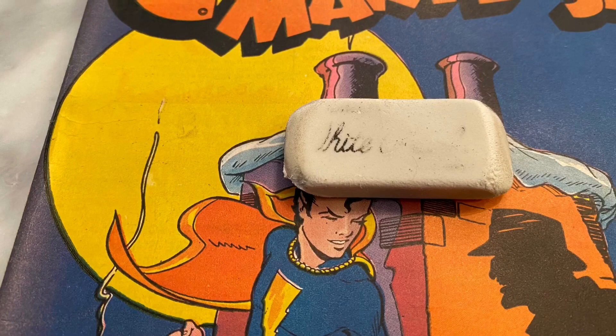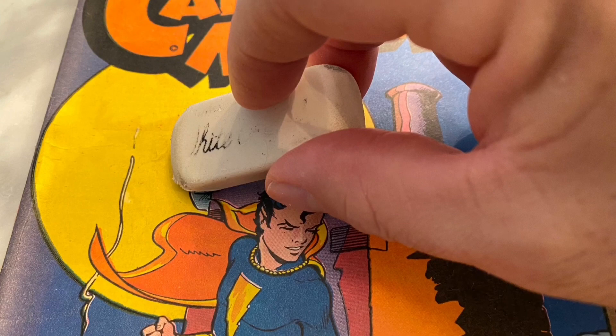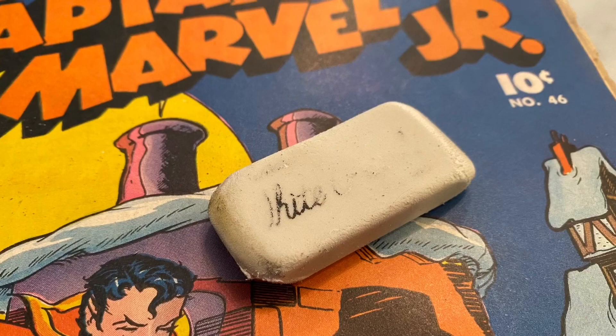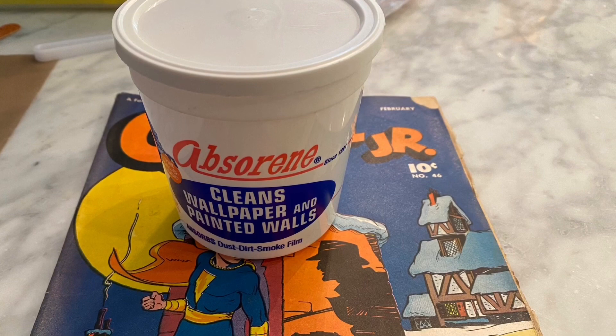Next I want to concentrate on some bright colors — this moon needs some nice cleaning. I do take a white eraser and use it on the colors. White erasers are not only used for white in my opinion; if done correctly, you want to use it very gently on the colors to prevent lifting the color off of the book. Once I see any type of yellowing or color transferring onto the eraser, it's time to stop.